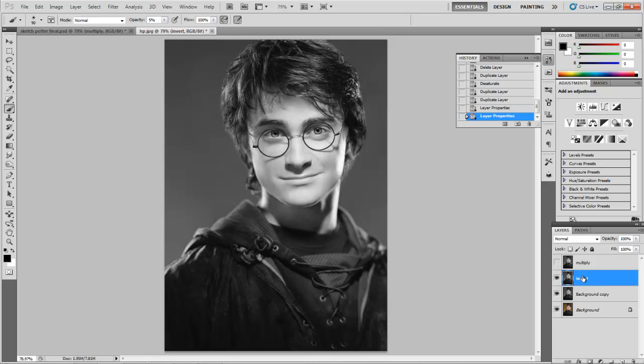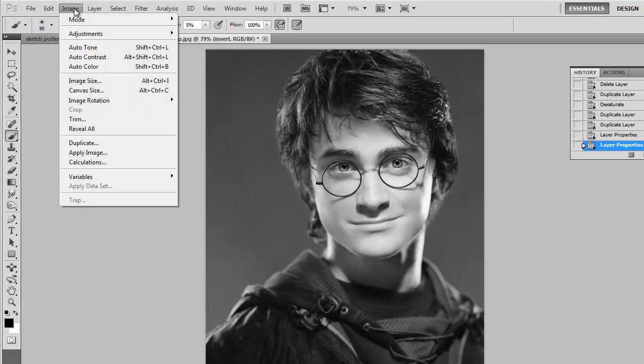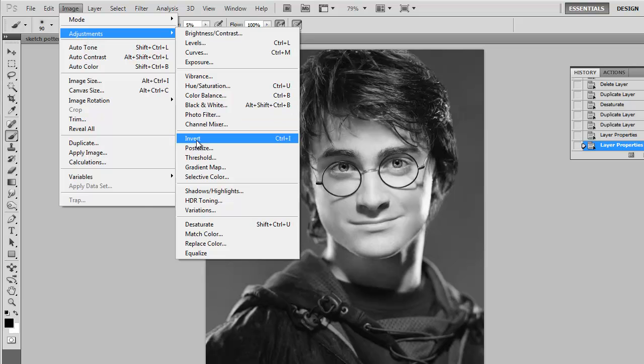The Invert layer is going to be inverted. You can either hit Ctrl-I on your keyboard, or you can go to Image, Adjustments, Invert.